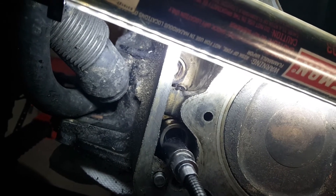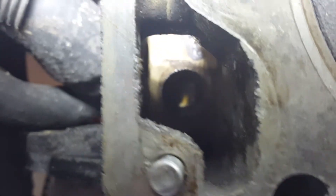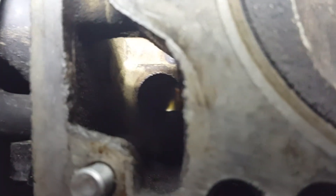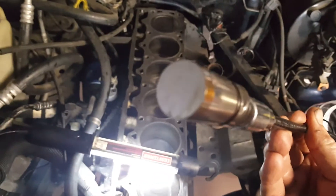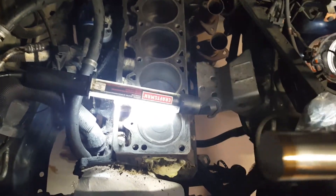There we go. All right, success. How does the cam look? Those lobes look okay. How does this guy look? Not bad. It's not beat. So there's one — eleven more to go.